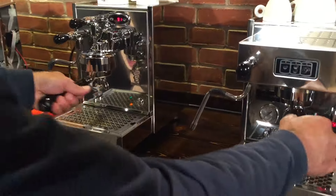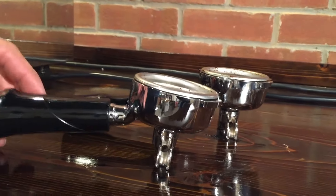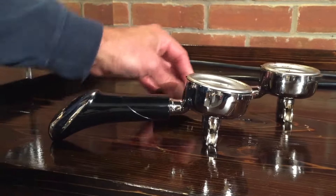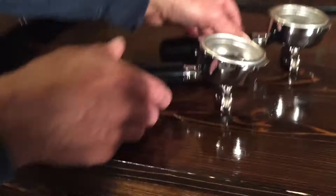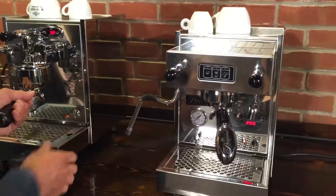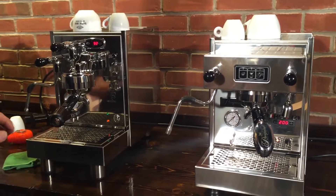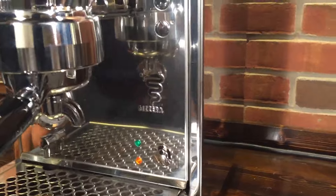Both have incorporated brass portafilters. You'll notice they have angled portafilters, but the Pasquini's is a little different because of this little knob on the handle that keeps it up, whereas the Bezerra's sits pretty level. Bezerra stamps their logo and name right into it, and that's really about it on this one. Some machines have lots of branding — like the Rocket R58 — and others like the Pro 700 have a little less.